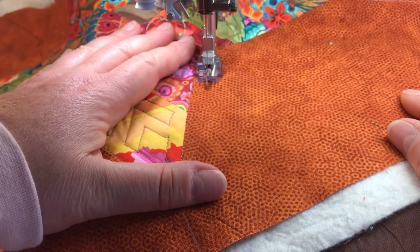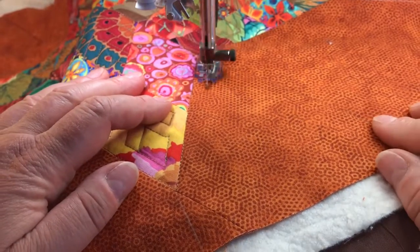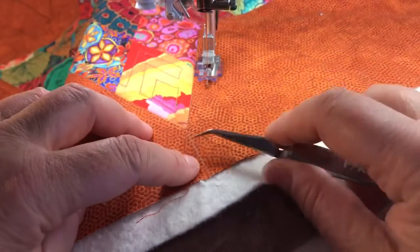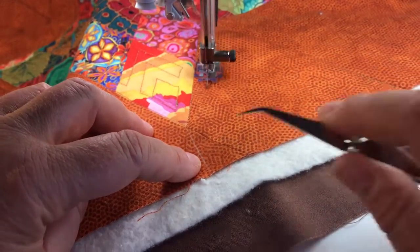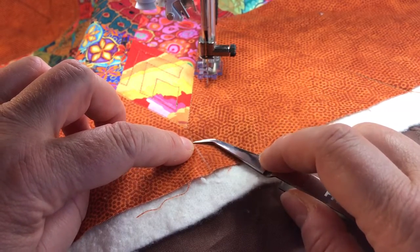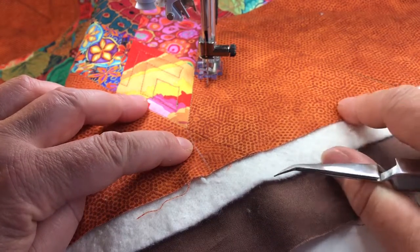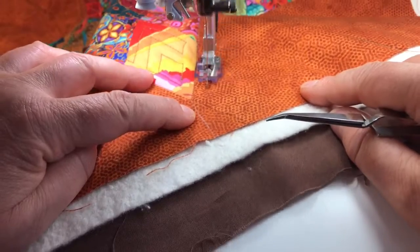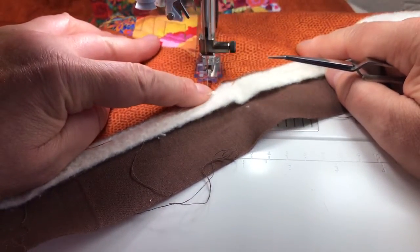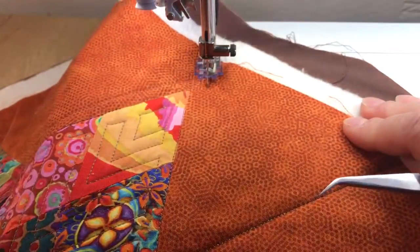Now I am ready to start quilting. I'm going to be quilting all the way up to the line here, so I want to make sure that once that needle hits the white line that I have, that's going to be the sign that I need to turn around. And now it's time to pivot and work my way down.